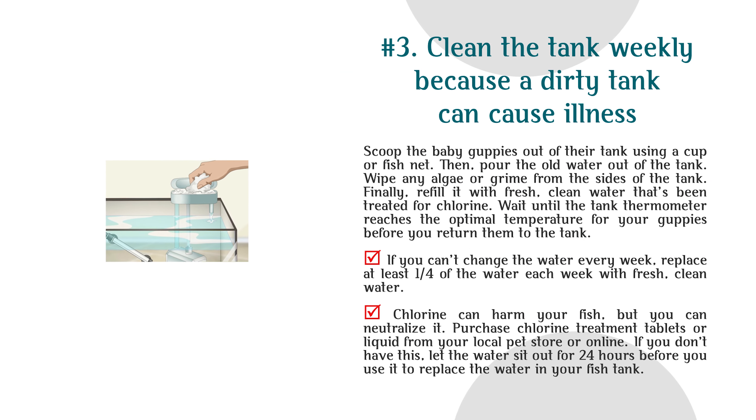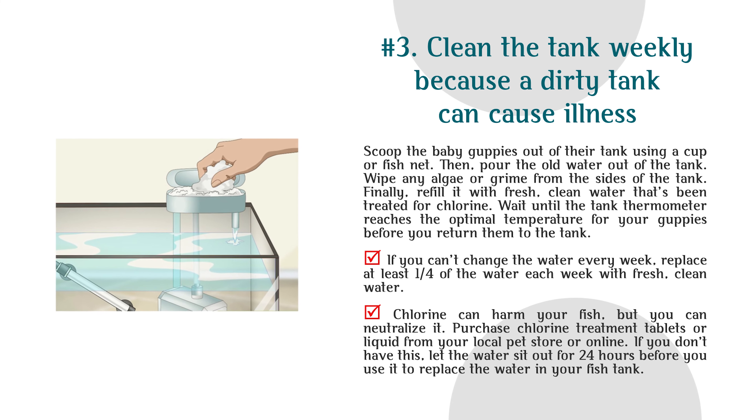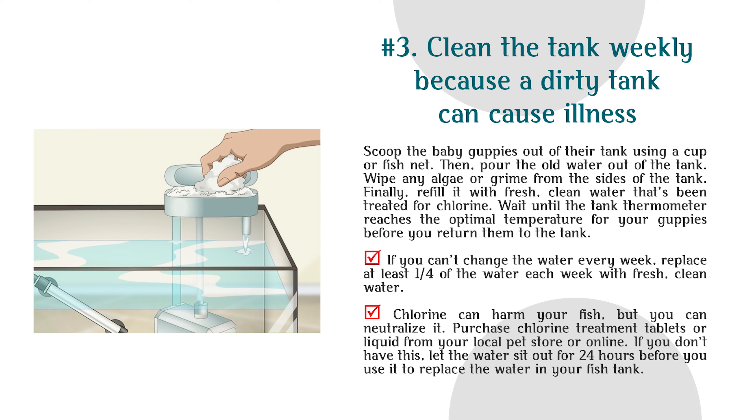Number 3: Clean the tank weekly because a dirty tank can cause illness. Scoop the baby guppies out using a cup or fishnet, then pour the old water out. Wipe any algae or grime from the sides of the tank, then refill with fresh clean water that's been treated for chlorine. Wait until the tank thermometer reaches the optimal temperature before returning the guppies. If you can't change the water every week, replace at least one quarter of it with fresh clean water. You can neutralize chlorine with treatment tablets or liquid, or let the water sit out for 24 hours before use.